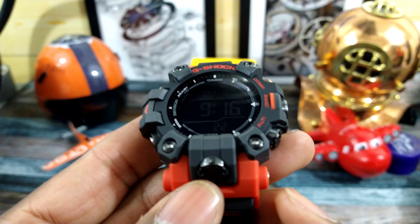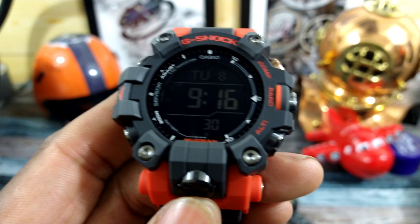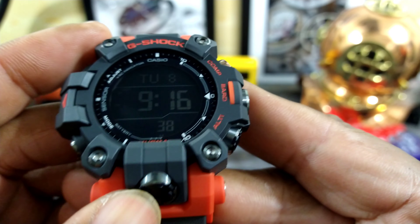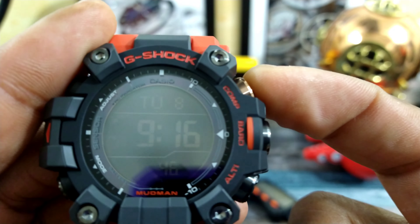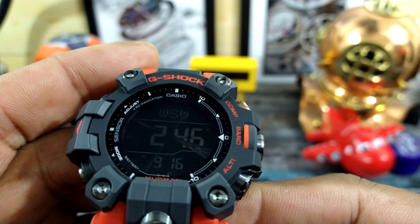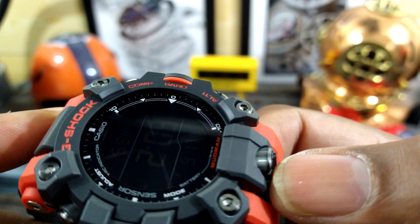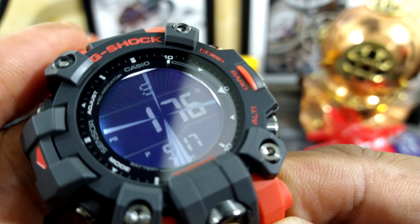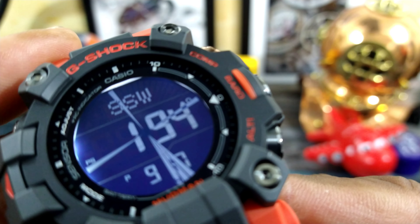There's a button right here by the bottom of the band — that is going to be your light, and I believe you can set this on an auto light. This is solar, and it has that new high definition display, but this is also a dual layer display. When you go to, say, this mode, it overlays each other. Say you go to compass mode, and you'll see the dual layer display come into effect, where the compass is going to be like a crosshairs overlaid on the top display, while the bottom display is going to be your normal display.